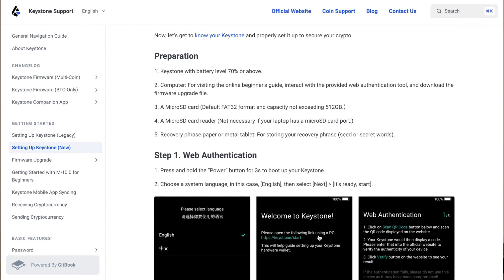If you want to use the rechargeable battery while setting up your device, it needs to be at least 70% charged — something to keep in mind if you don't have AAAs for the non-rechargeable battery. To begin the setup process, go to the Keystone website. Just type in 'Keystone Pro setup' on Google and their website will pop up.